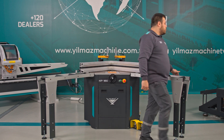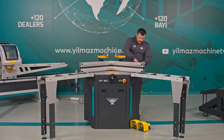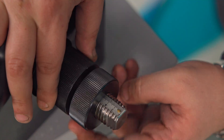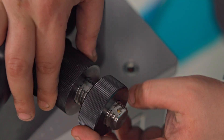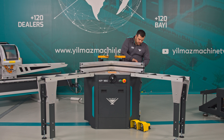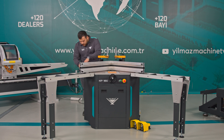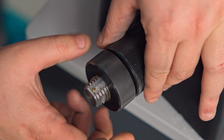I used the measurement I took with the caliper to adjust the left and right pistons. I set this side to 32 millimeters, and now I am setting the other side to 32 millimeters as well.